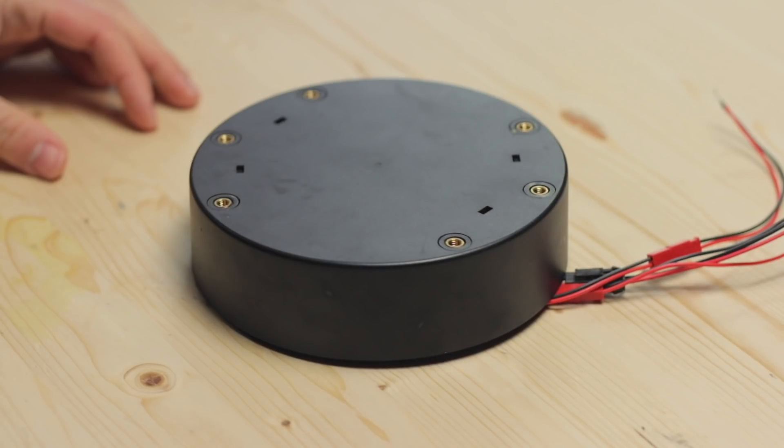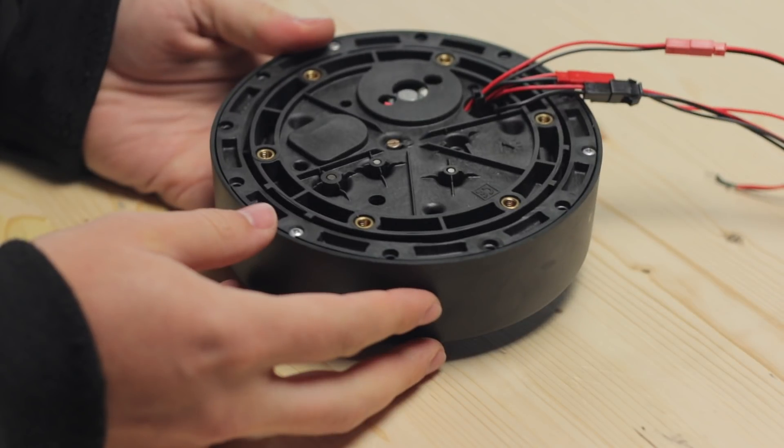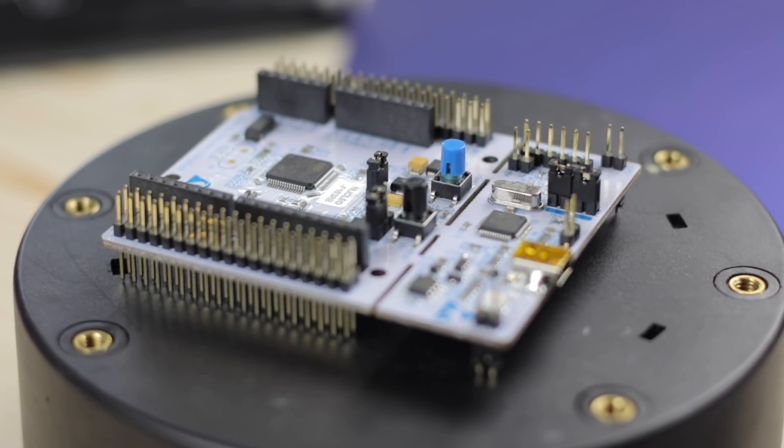Hey, welcome back! So last time I took an electric TV stand and made a few tweaks on it. But this project is still not finished yet. At this point I'd have to hook up some sort of power supply in order to let it spin, and that's not a very nice way of using it. I am doing this because I wanted to have a smoothly spinning surface to let stuff rotate while I'm filming it.